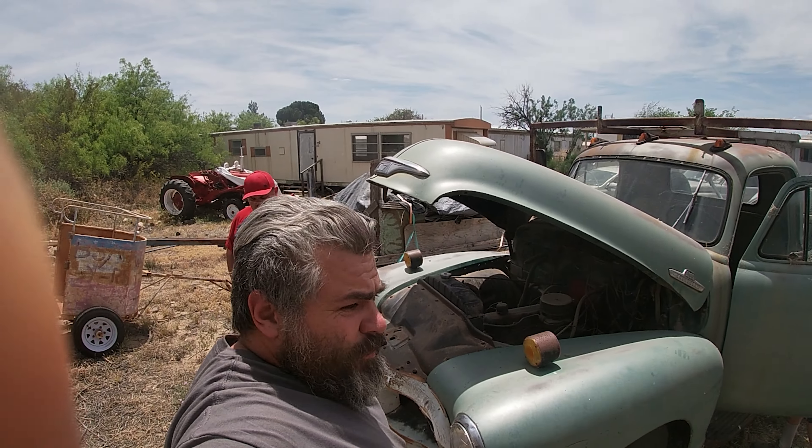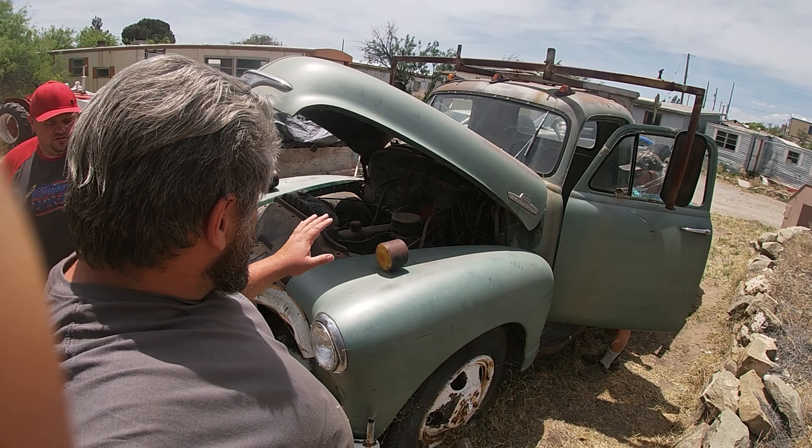We're going to do a Will It Run today on our 1955 Chevrolet. There's a parade coming up and I've always wanted to drive this thing in the parade. We're talking about trying to get this truck running to tow the race car in the parade. You guys think we can make it?